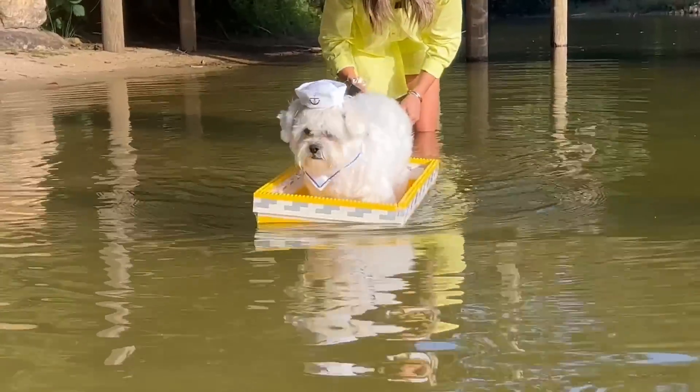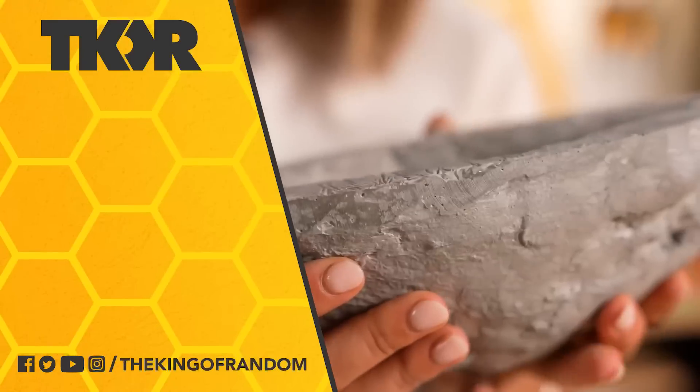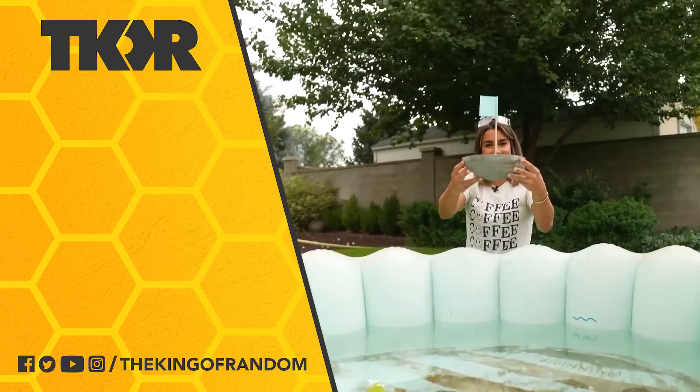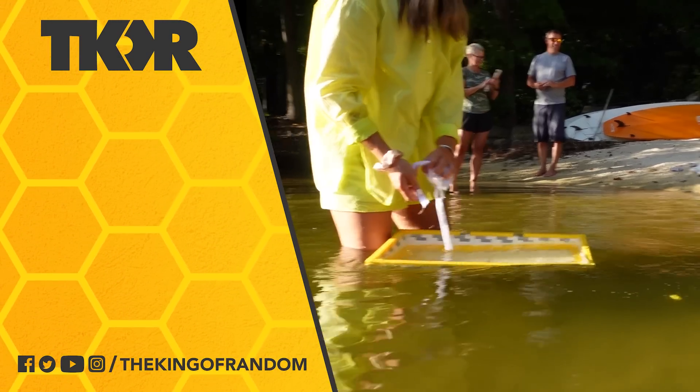Shout out to my awesome family for helping me finish this video. If you think this was crazy, you should see how we made cement boats float — that one was really wild. Until the next one, try something new and stay random. You did good, Ray.